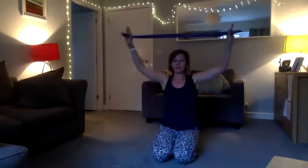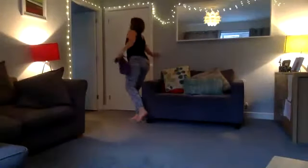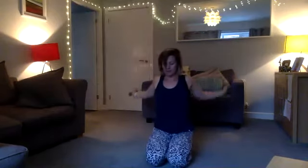Get yourself in a nice comfortable position to start with. Come onto your knees, or if you want to sit on a chair you can if it's more comfortable. Get your band and all you're going to do to start with is come back and come forward, going with your breath — inhaling and exhaling — and just let your body start to slow down with a bit of movement.